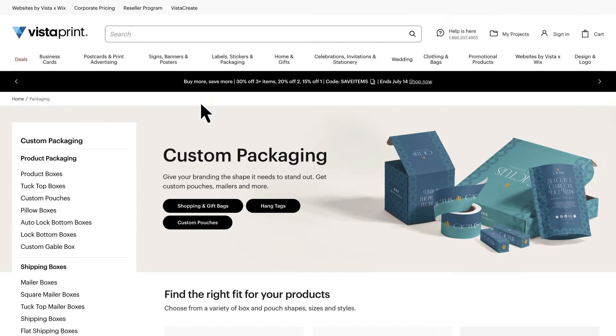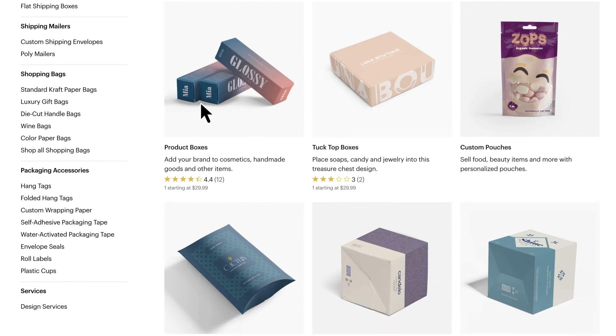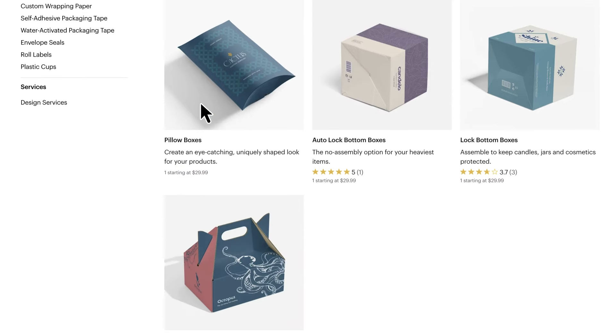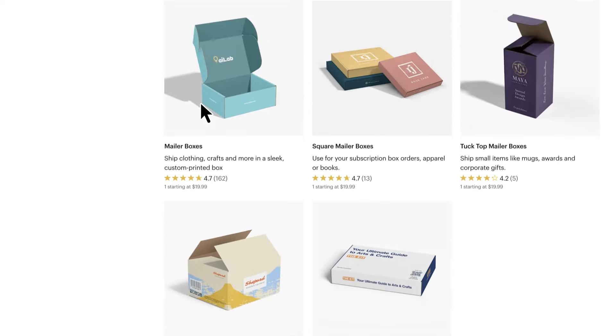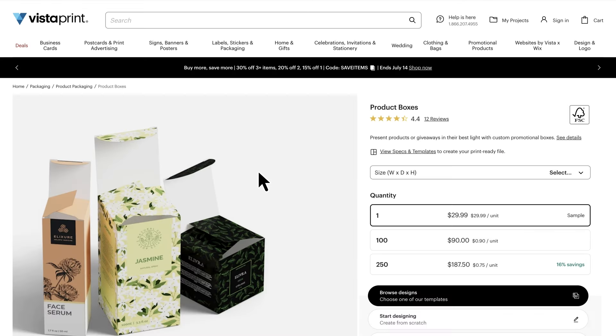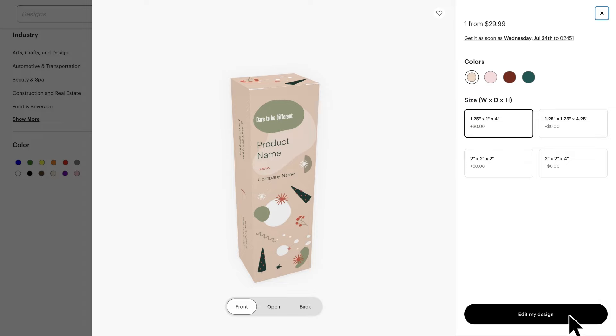If you already have an idea of what kind of packaging you'd like to use, you can head to vistaprint.com, where you can browse through design templates across a range of different options. Whether you're looking for inspiration or want some guidance on colours and layout, simply choose your preferred packaging type, view the templates, and edit them to suit your brand.